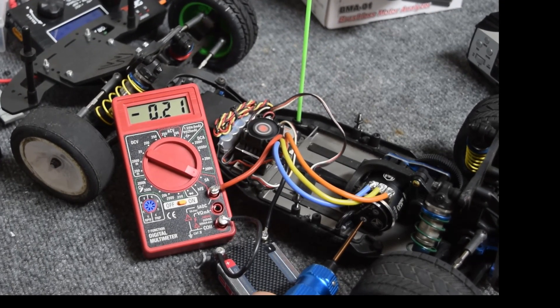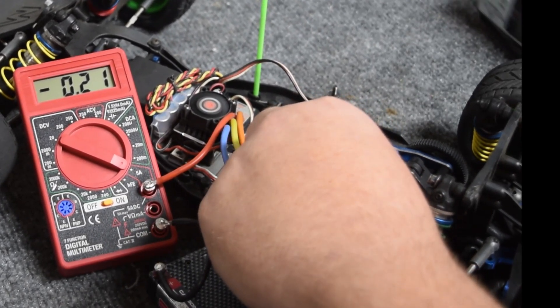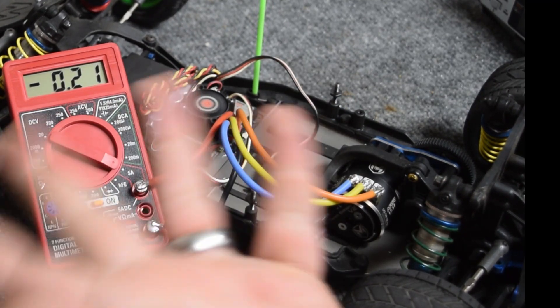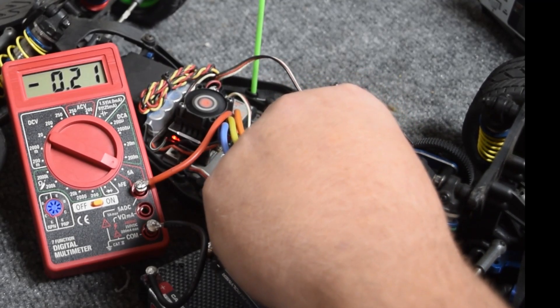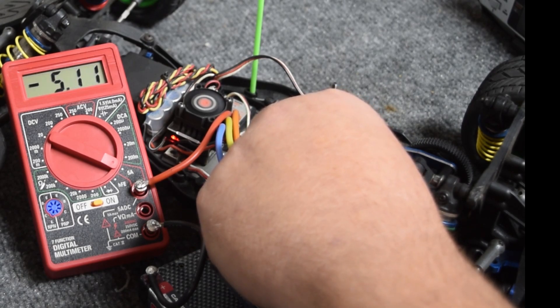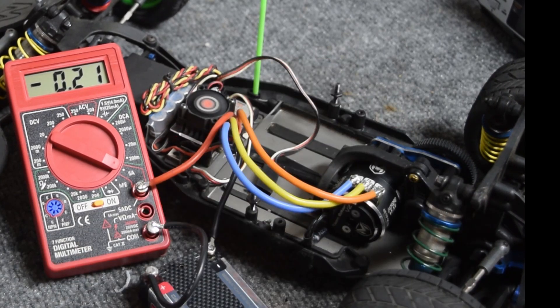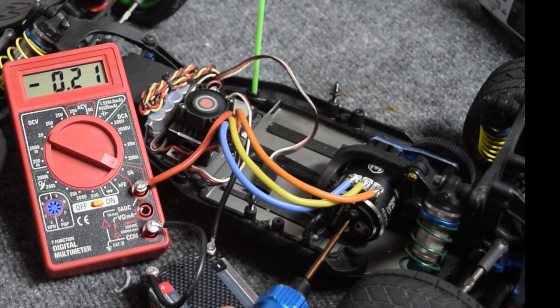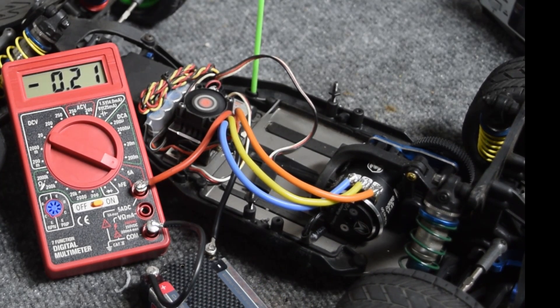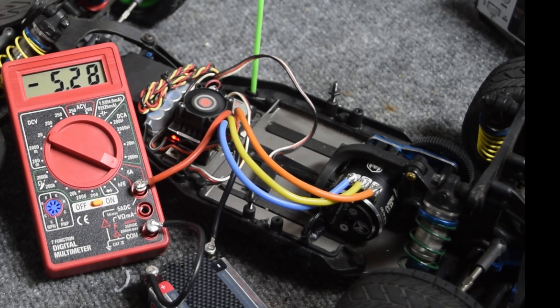Now I'm going to loosen this back up and do the exact same thing as I did on the motor analyzer — give it full throttle and adjust until I see about a five and a half amp draw. It's right at about 49 degrees of timing. Let me tighten this down and give it one final pull to check. I was aiming for five and a half — I'm at 5.3 amps, and that is right around 49 degrees of timing.